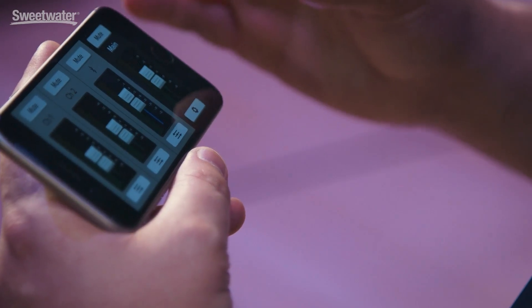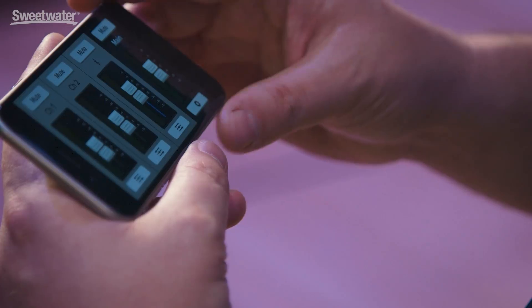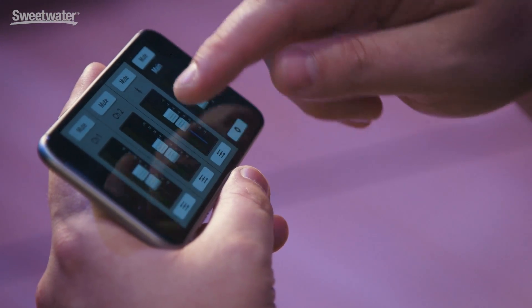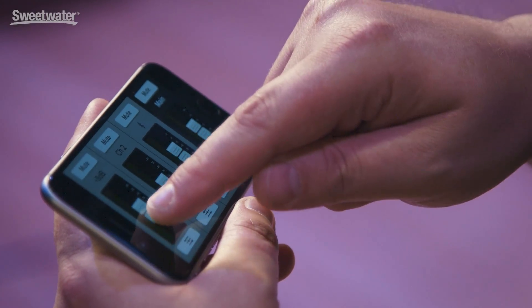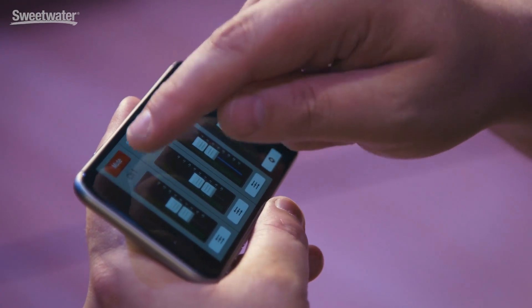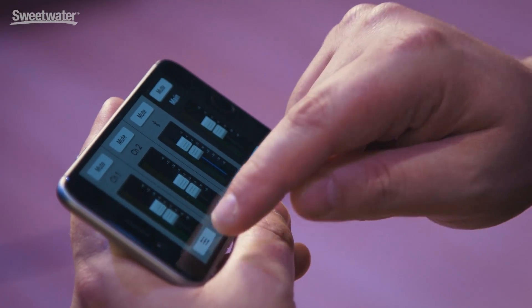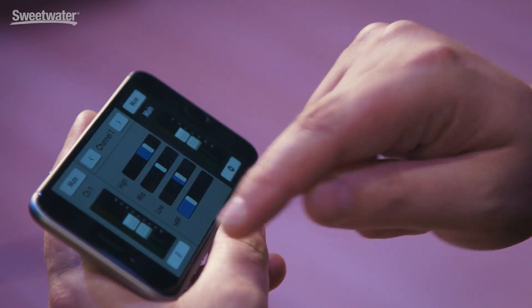With the Thump Boosted models, you can stream music wirelessly to two loudspeakers, and you can also control both loudspeakers from anywhere in the venue using the Thump Connect app. Just like we saw on the screen, you have control over channels one and two, Bluetooth level, and we've even got a couple of mutes. Channel EQ is also accessible right from anywhere in the venue.